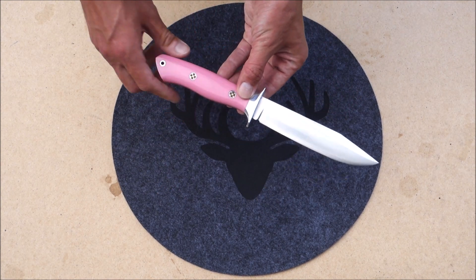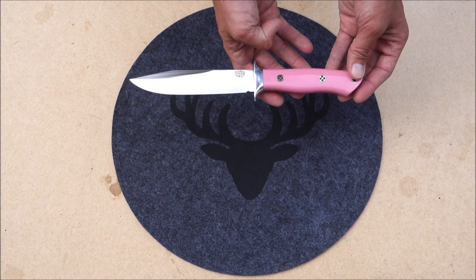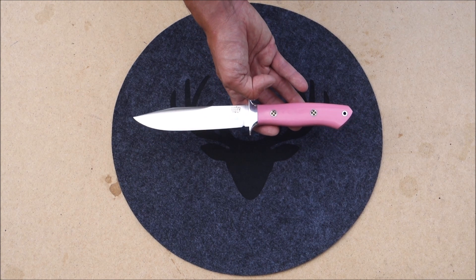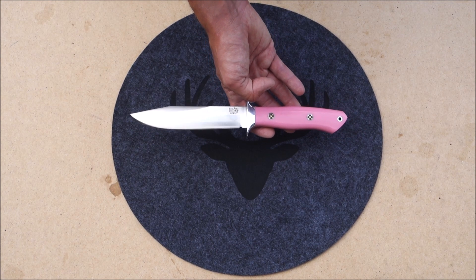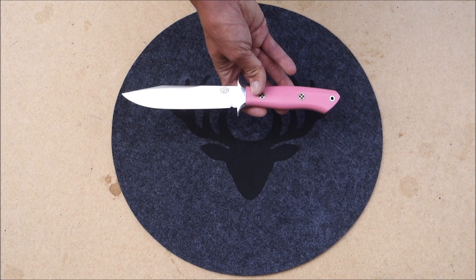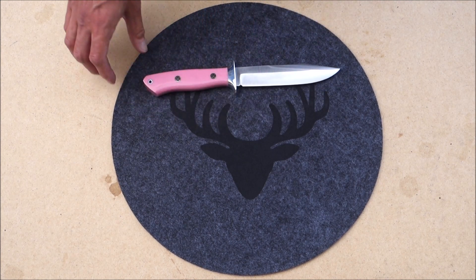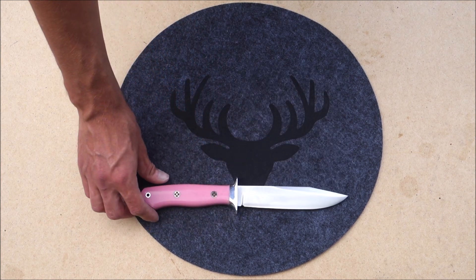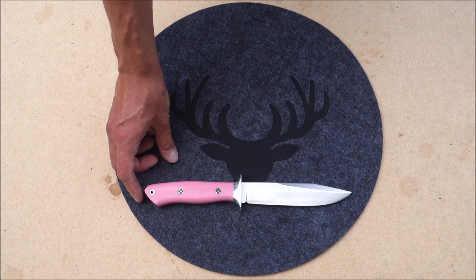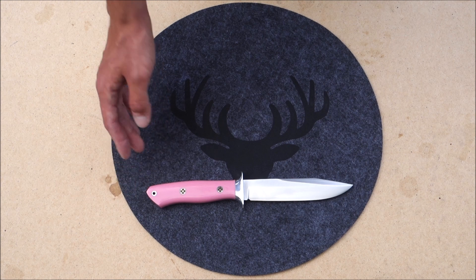The steel used for the Smokejumper is CPM 3V, which is my favorite steel out of all the steels Bark River offers, unless I really need a good stainless option — then I usually opt for L-Max, or in some cases CPM 154CM. I also got my hands on the newly released Minigunny, which is CPM S45VN — a stainless steel I have yet to try out. I only have two of those knives and haven't done anything with them so far, so we'll have to see.